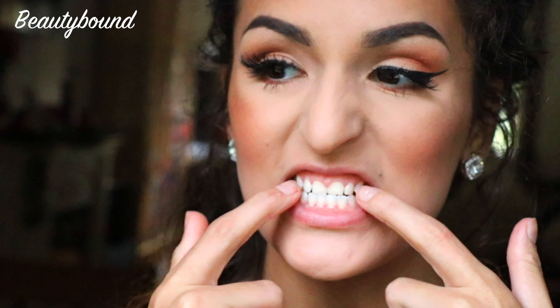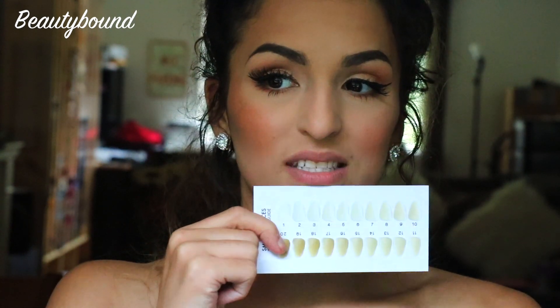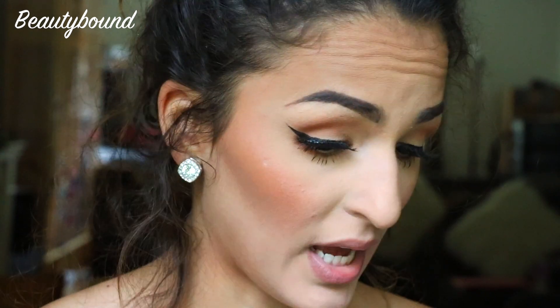Alright guys, they are out! Oh, they're definitely whiter — heck yeah! I was up here on the shade chart but now I'm definitely moved towards a whiter side. Now we're going to be using the teeth whitening pen — you only apply it to your teeth and not your gums because it's going to burn.